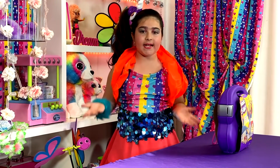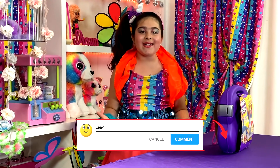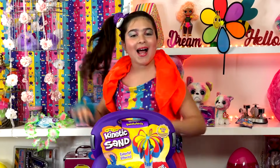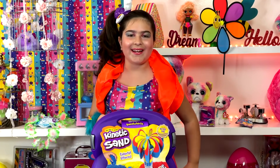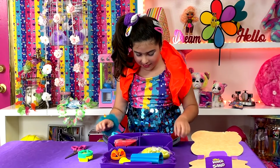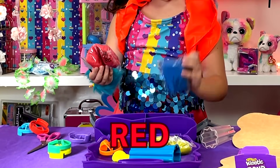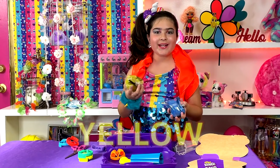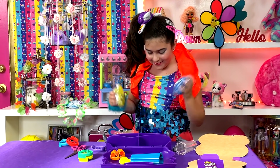Have you guys ever opened kinetic sand before? How did you like it? I would love to hear all about it in the comments down below! Let's get started! Whoa! That's a lot of kinetic sand! There's red, blue, and yellow so you can mix the colors together and make different colors! It's so much fun!